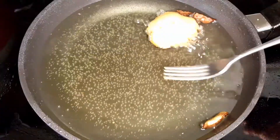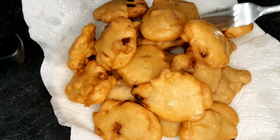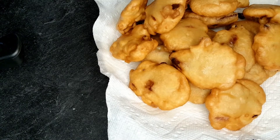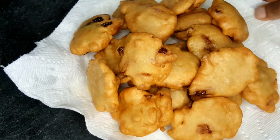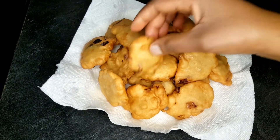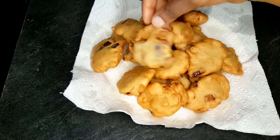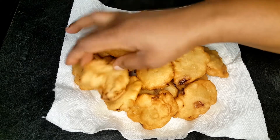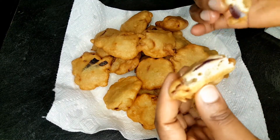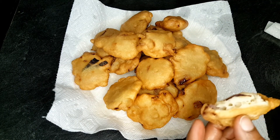I'll go ahead and bring all my akara out — they're all properly cooked. When frying akara, make sure you're using very fresh oil. Do not use old oil you've used before. Use fresh, odorless oil to fry your akara. Look at how nice it looks. I put it on a paper towel so it can soak up any excess oil. Look at how juicy it looks inside but very crunchy outside.